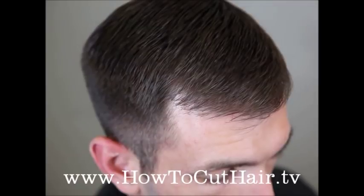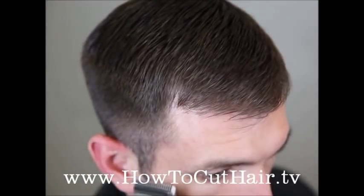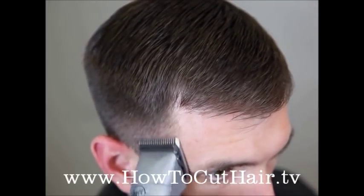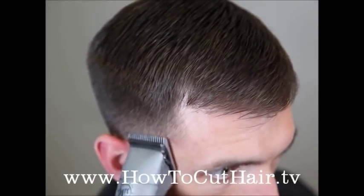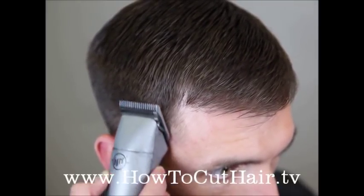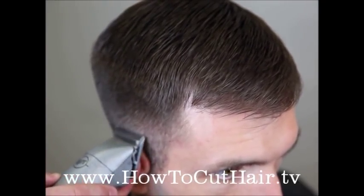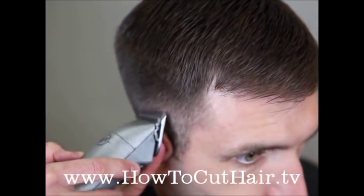For the next step we're going to work our way down to the eighth of an inch blade, which is our one and a half blade. Always remember to leave a quarter of an inch to a half an inch distance between where you left off with your previous blade. Start to pull the teeth away and very, very slowly rock the clipper away from the head. That's going to create a nice smooth tapering effect with no lines.